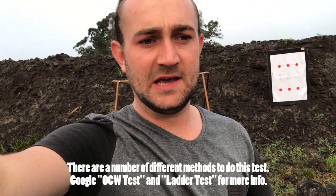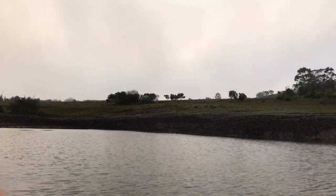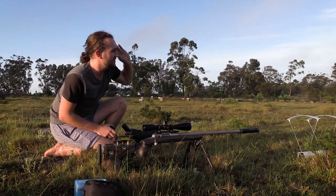The specific bullet you're using and specific seating depth of the bullet - all those factors come into play when you talk about long-range accuracy. I'm going to help you learn through that. I'm going to be sitting 250 meters away and we're going to shoot groups at that target and see how it works out.